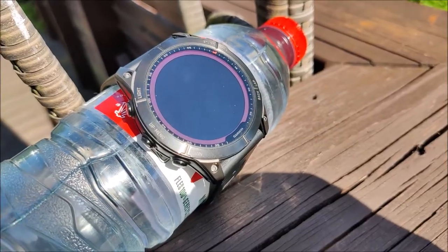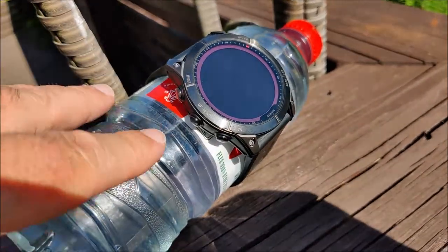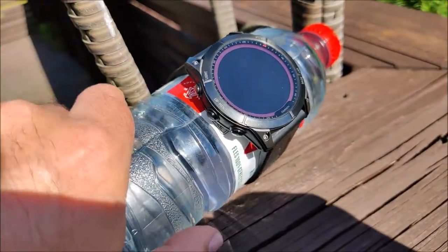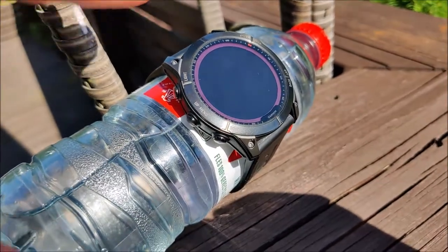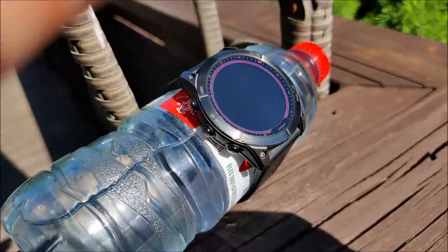It's 16:29 and I'm going to leave the device in the sun. I wrapped the device around a water bottle so that I can point it towards the sun, and I think it might help keep it a bit cooler. This is in Finland — it's as hot as it gets, about 29 degrees Celsius outside and it's super sunny.